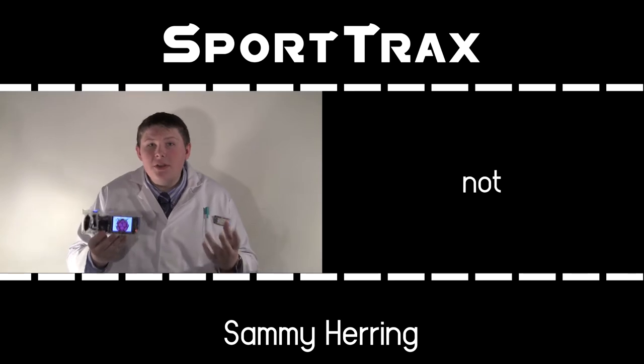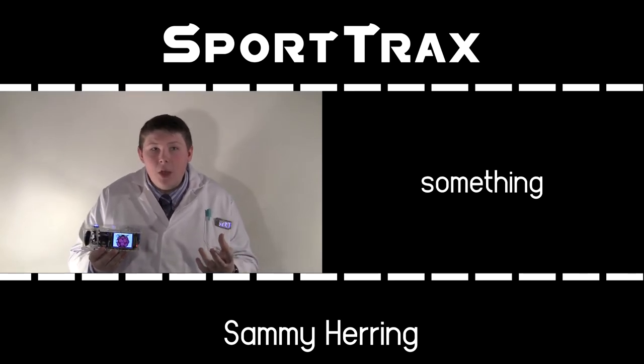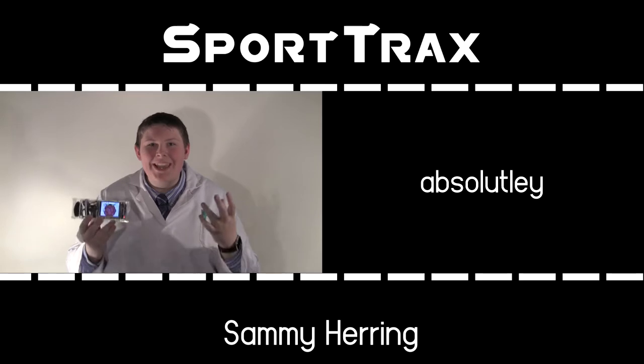Of course, what this tells us is it's not a consumer device — it's something which is professional grade put into the hands of absolutely anyone.